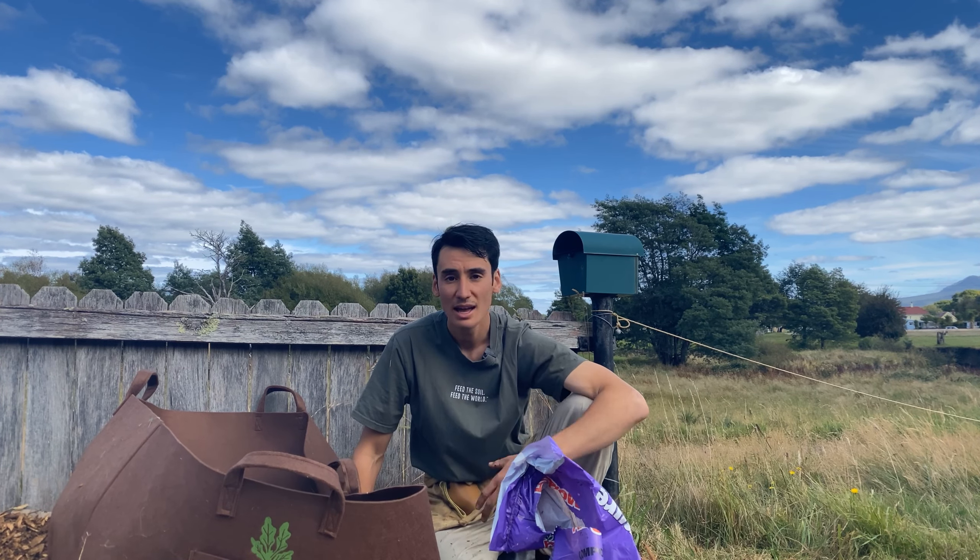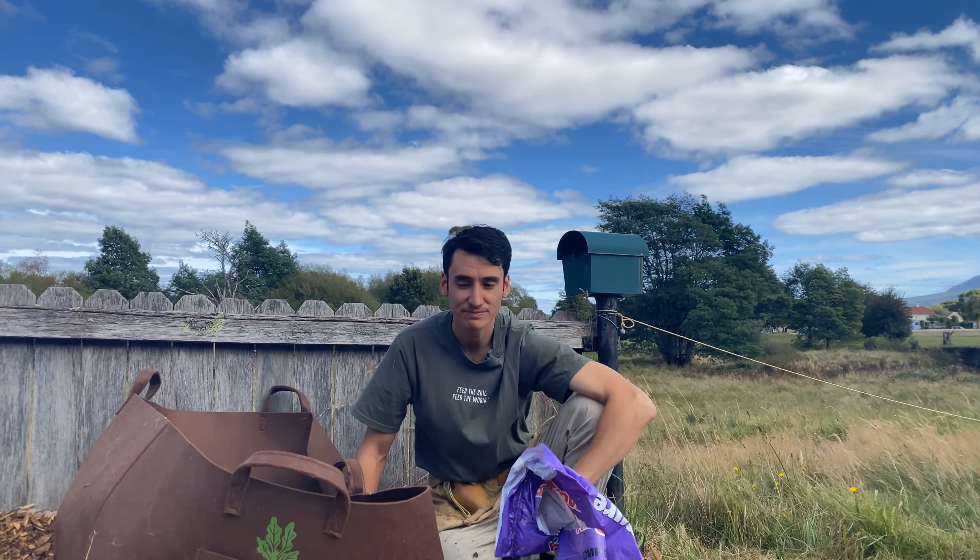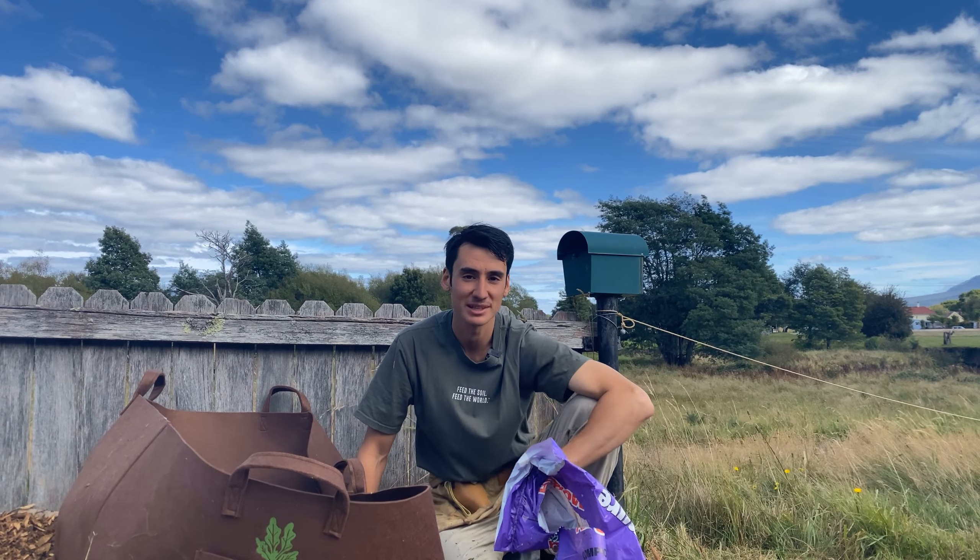Share below anything you learned today with the community and what type of soil amendments you're going to buy, or maybe you'll just use some soil on your property. Thanks so much for watching and I hope you learned something today.